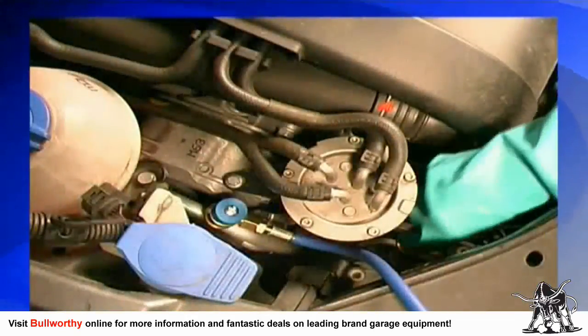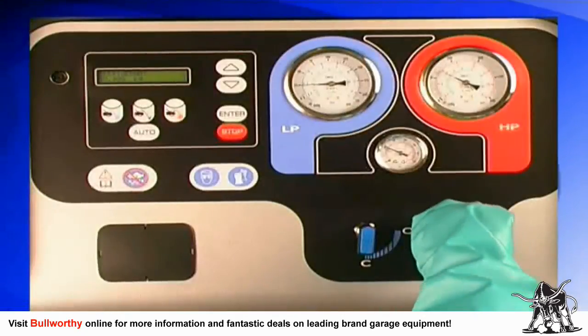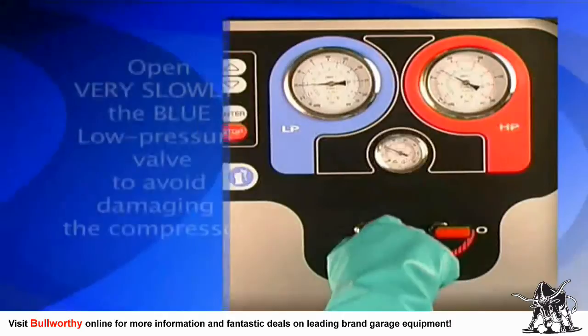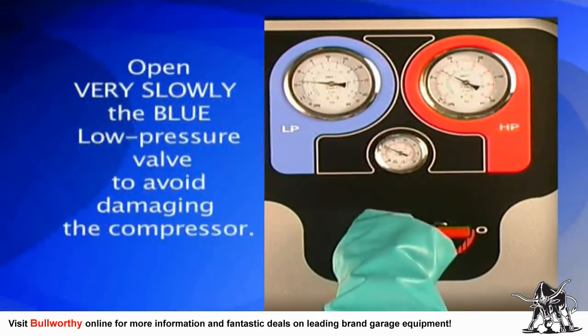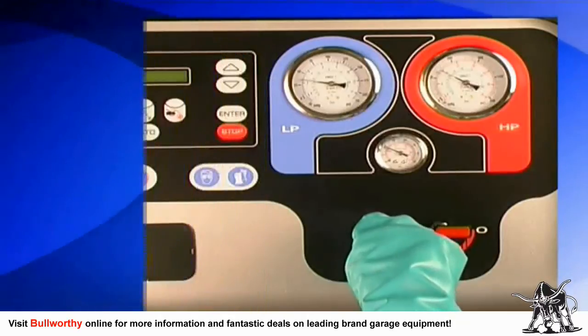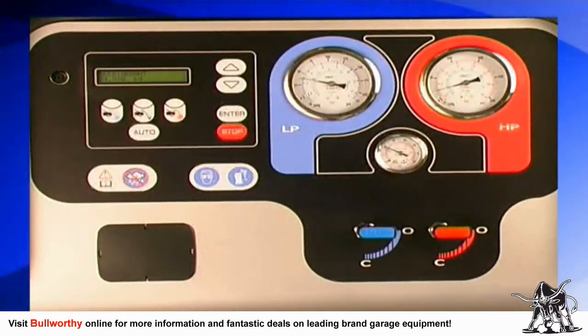Next, close the red high-pressure valve on the connection hose and open the red high-pressure valve on the machine. Then open very slowly the blue low-pressure valve on the machine to avoid damaging the compressor. This will clear the hoses of refrigerant and prepare the unit for its next service procedure.